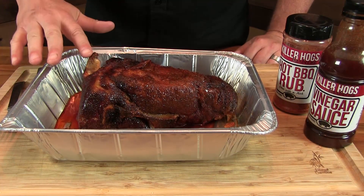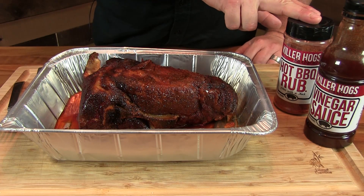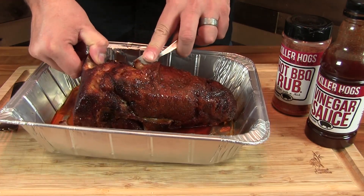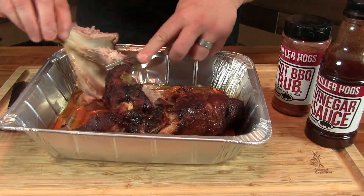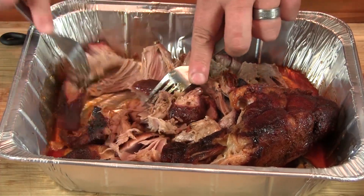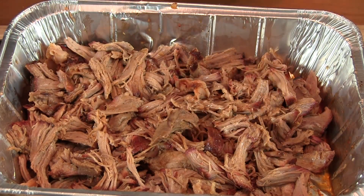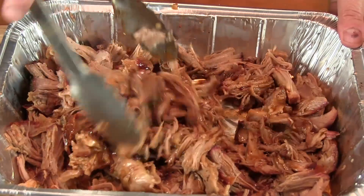Alright so here's our little butt — seven hours on the Kamado Joe. Let it rest for about an hour. We used the Killer Hogs Hot BBQ Rub and also the Killer Hogs Vinegar Sauce, which I think is incredible. Let's go ahead and start to shred this thing up. Nice clean bone. Here's our pork all shredded up. What I'm going to do is add a little bit more of the vinegar sauce to it, kind of kick it up. Give that a nice mix.